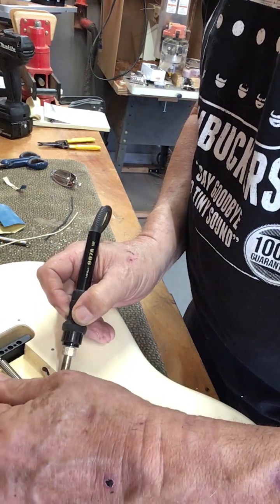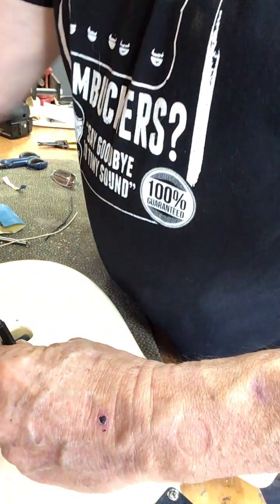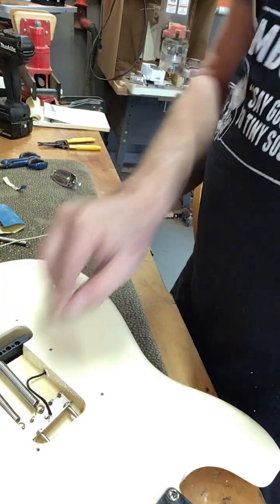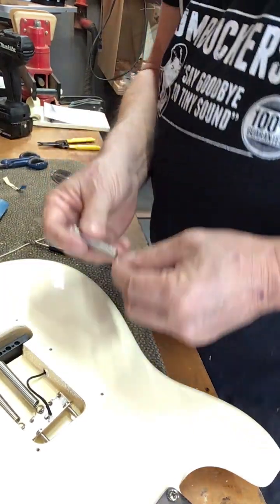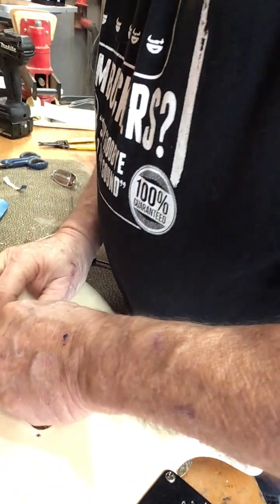Tight spot there. And take the soldering iron away, and pull, and voila. I have a nice, hard solder joint right there that's going to work fine.